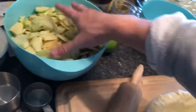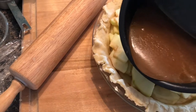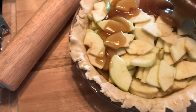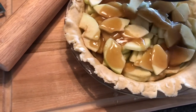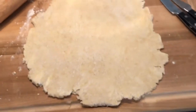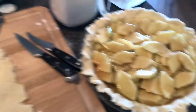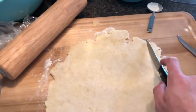Now we will take these apples and throw them in there. Let's pour the caramel sauce all over our apples. I've just now flattened the next piece of dough and I'm going to cut it into strips and weave myself a top layer.